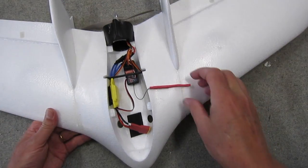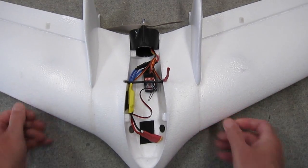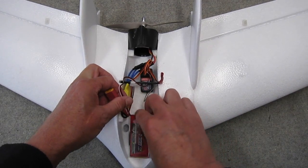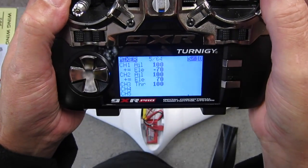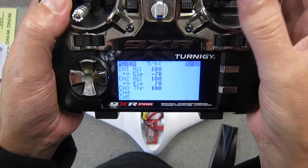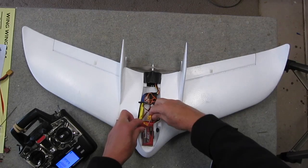There's a convenient little slot there for the aerial to sit up in for the best reception, and a little bit more velcro right up in the nose so the battery can go right forward. This is my Elevon mix using OpenTX on an Turnigy 9XR, but just about all radios will have an Elevon mix available.